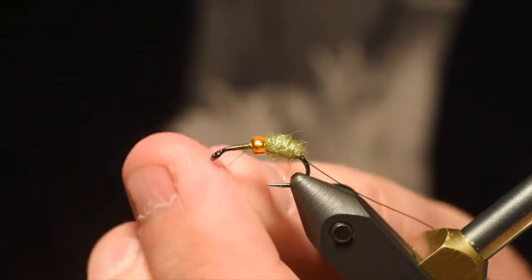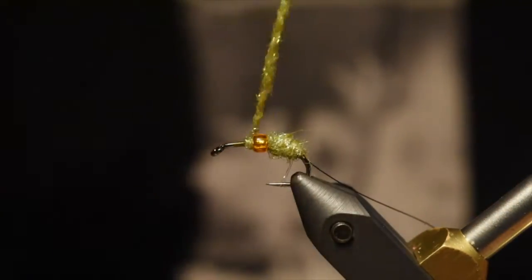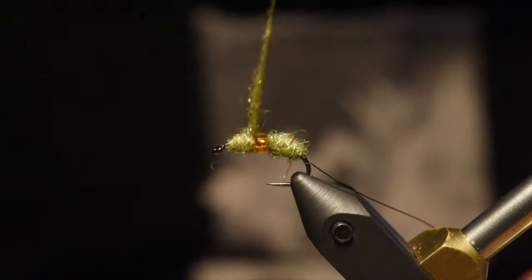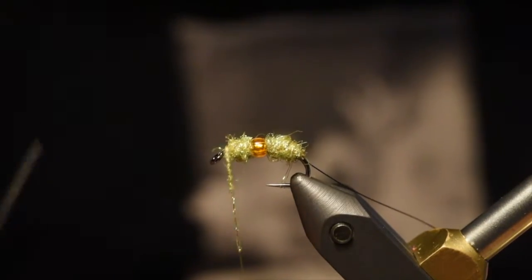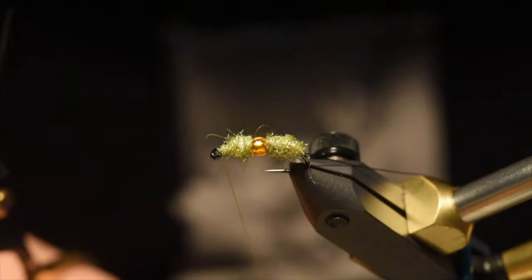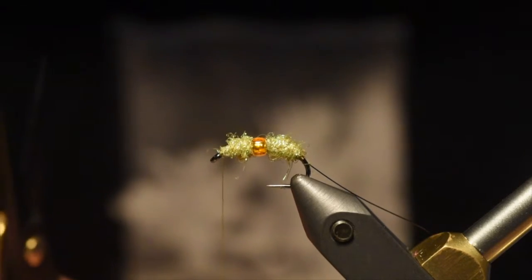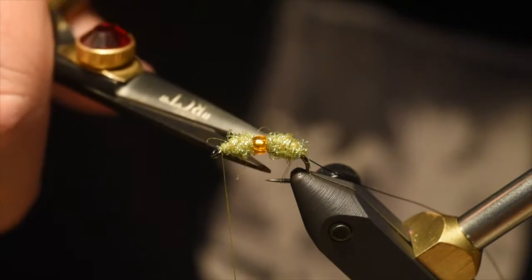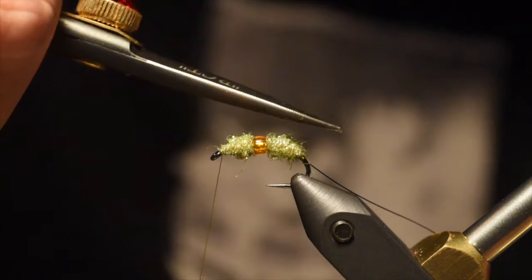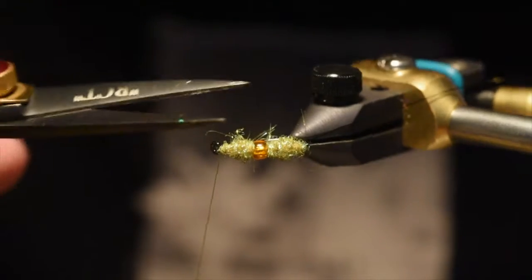You can do this in a dubbing loop too, but when you do a dubbing loop it traps a lot of the dubbing. So dubbing it onto the thread by twisting is going to make picking out this fly a little bit easier. Just finish off that taper. I'm not going to whip finish yet because I still need to deal with my wire. I'm just going to trim a little bit of a flat spot on the top, and maybe a little bit on the sides as well.